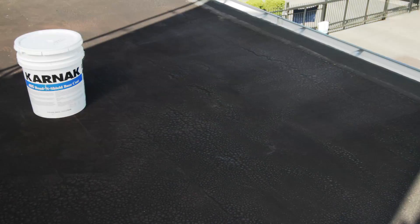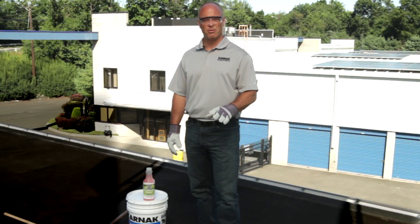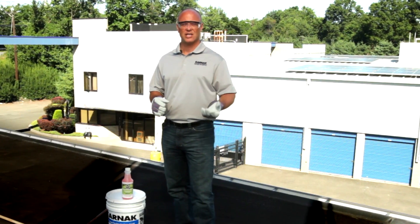405 Bond & Shield is a substrate-specific base coat, especially for asphalt. It's good for over smooth modified, smooth built-up, as well as granular modified. This coating over asphalt improves the adhesion of the top white reflective acrylic coating, as well as stops and improves blister resistance and prevents asphalt from bleeding up through and turning a white coating dark.